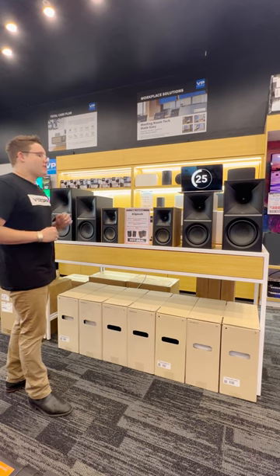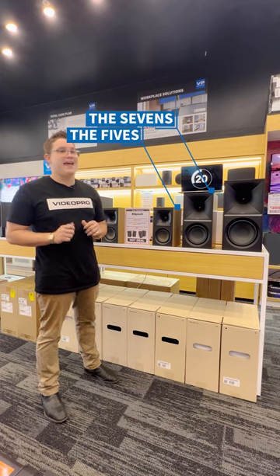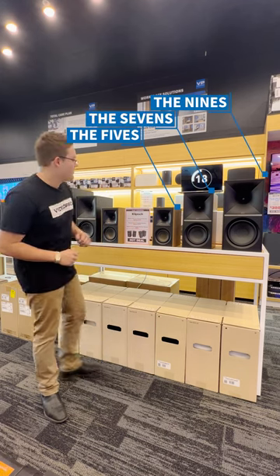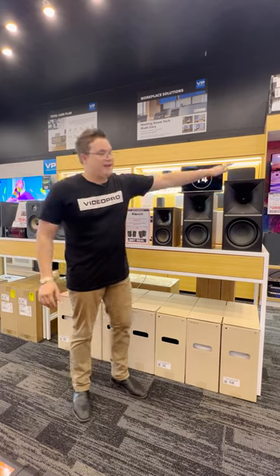Klipsch come with three different types in their lineup. They've got the Klipsch 5s, the Klipsch 7s, and the Klipsch 9s, ranging from small, to bigger, and even bigger.